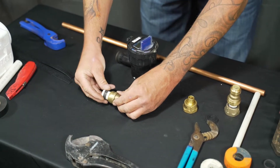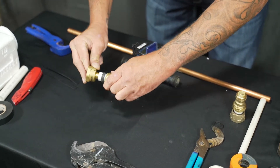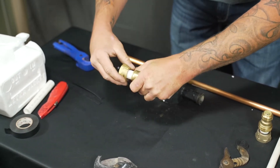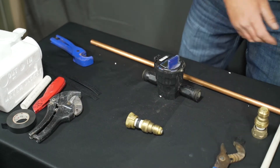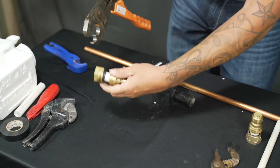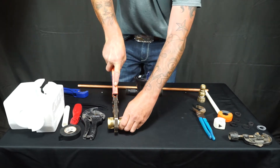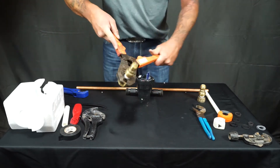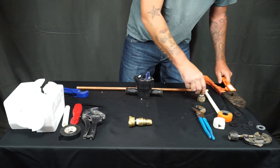You'll then put on the crimp ring and slide on the meter connector. Get your PEX crimpers and crimp the ring down, making sure that you crimp it straight. You'll then repeat for the other side — in this video we have already made that piece.